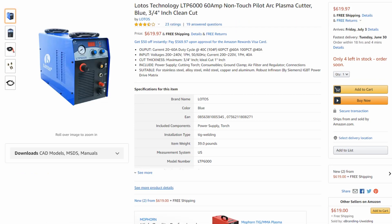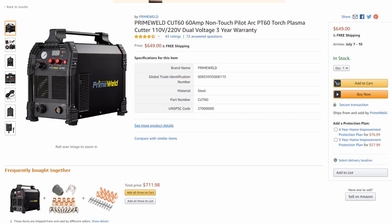However, if you take a look at the Lotos, on their website they only advertise a one-year warranty, and I've heard from a couple of buyers in reviews that they actually have to pay for shipping to send the machine in. When you're shipping a machine this large, it can be quite expensive — the cost to and from for repairs can be pretty costly. With all of that in mind, I definitely think the Prime Weld is the better option just based on the warranty alone. But let's go even deeper.